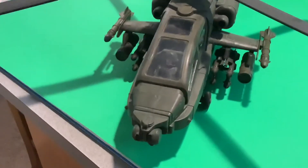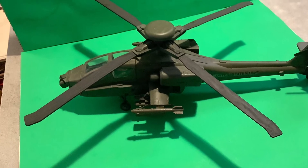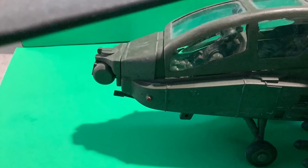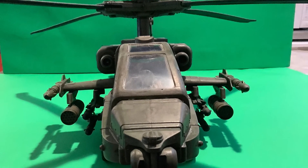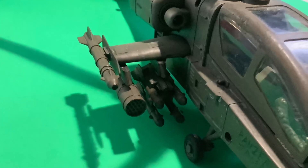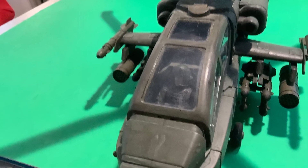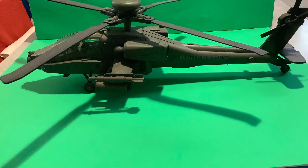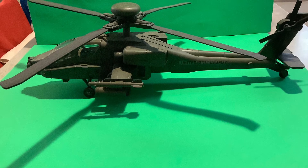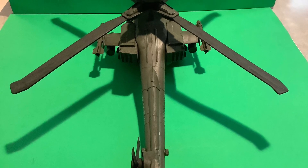I liked the weathering I did with that — it came out perfectly and it's pretty good. Customization of 1:18 scale could be very easy now with 3D printing, and I'm exploring that in the near future. Here's a close-up on everything I did with this helicopter. Tell me what you think in the comment section — give me a like and a subscribe. I will be doing more videos on 1:18 scale, so stay tuned.